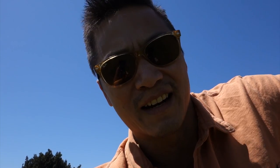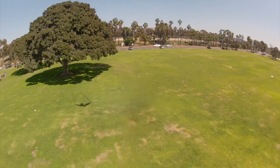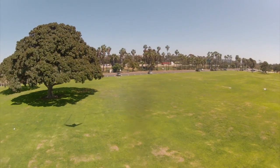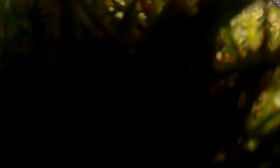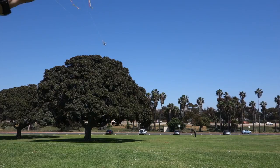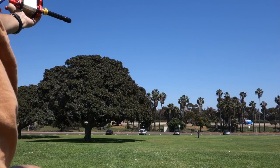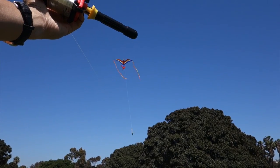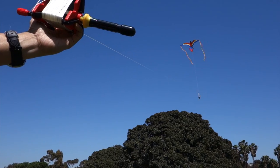Alright, I think I got it. I'm going to try to attach this camera now. I don't think it's working — if it is, it's really shaky. You can see it just swinging. And I don't think my kite is strong enough.